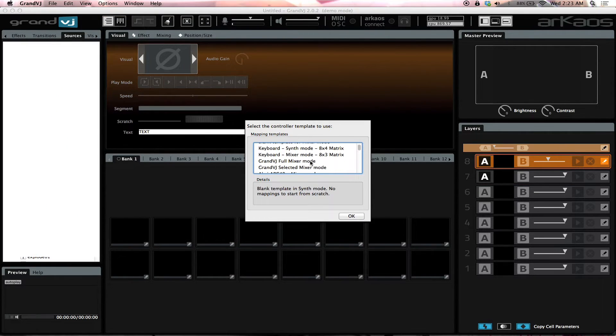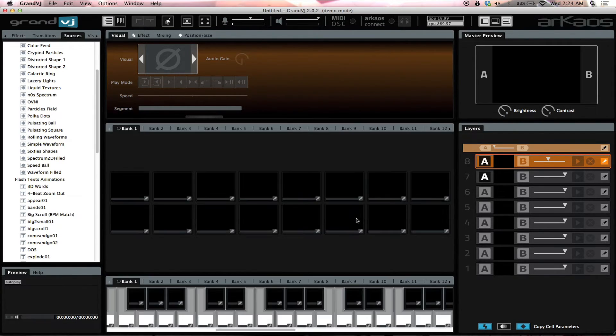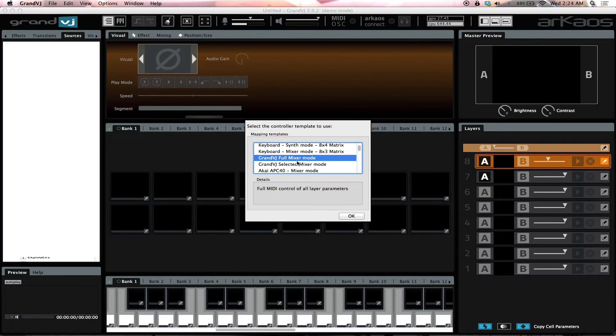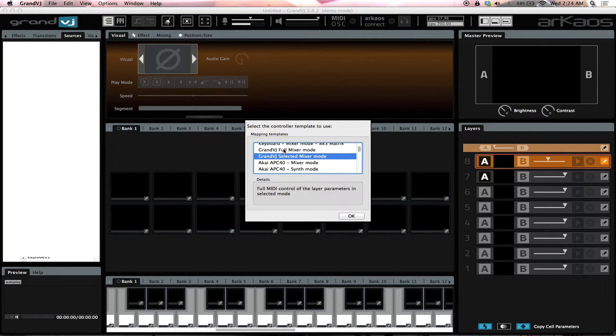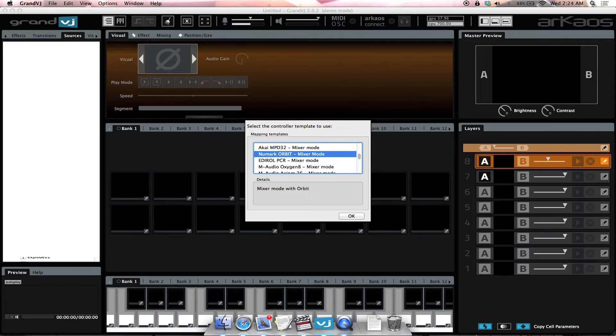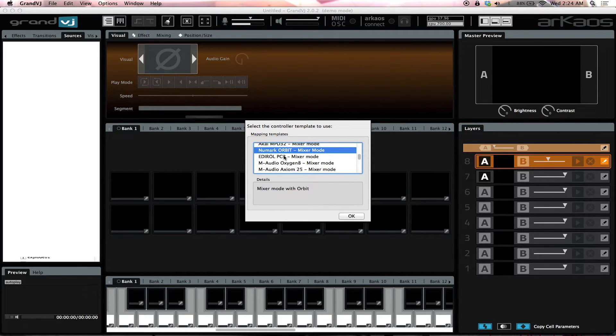You have a couple of basic synth modes already mapped for you — for example, a Grand VJ Full Mixer Mode, which gives you a few extra templates so you don't have to start from scratch. These are already pre-mapped. So if you have any of the Akai mixers, the Numark Orbit — which I love, it's really cool, especially because you can change and program the buttons to whatever color you want — the Korg nano, the American Audio VMS 2 and VMS 4.1, and the MIDI Con, these have already been mapped to it.